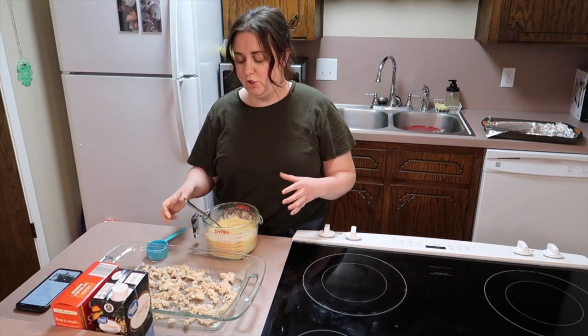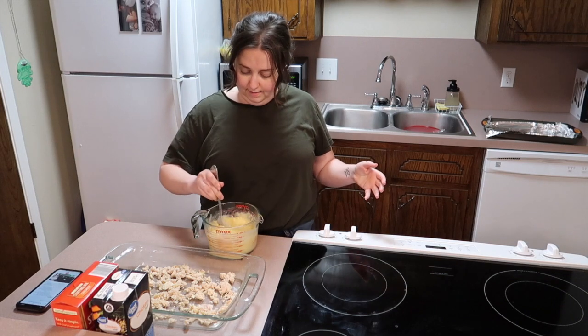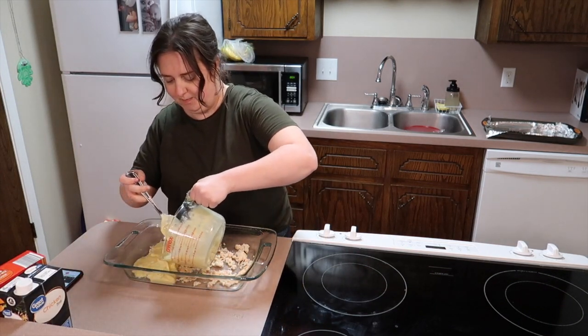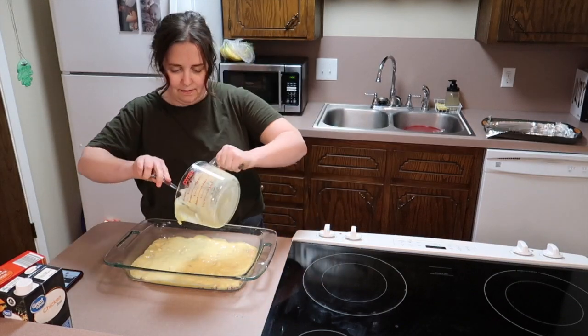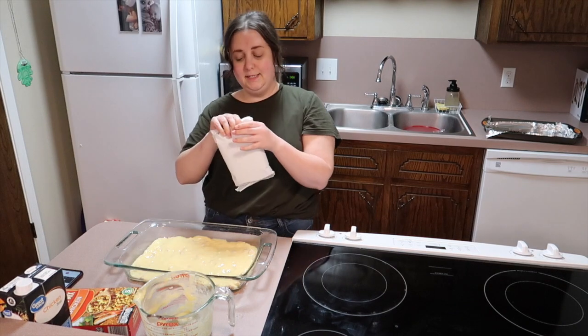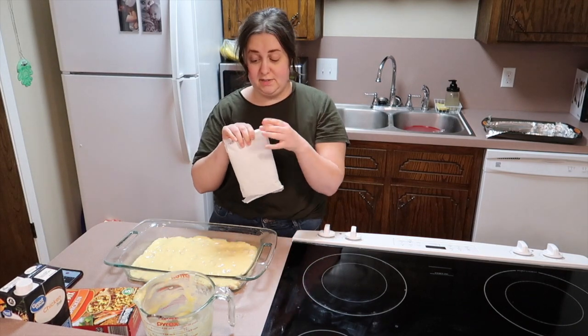This is probably the easiest and fastest recipe ever. We are going to pour this mixture over the top of the chicken and spread it out evenly. Then I've got my stuffing mix — I believe this is from Aldi. I don't know about you guys but I love stuffing!